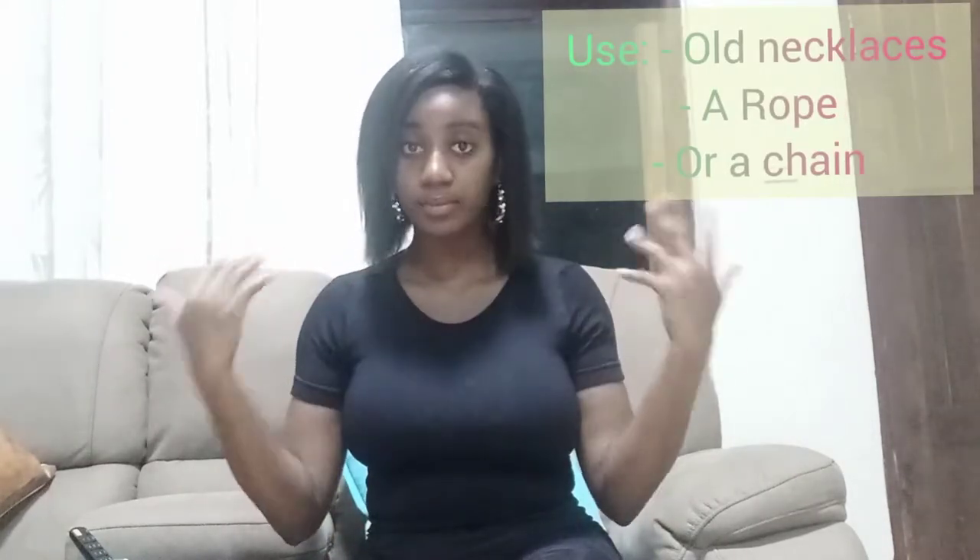Some things to take into consideration when buying your necklaces: firstly, try to make a rough measurement or rough estimate of how you want your body chain to sit on your body. That will give you an idea of how many necklaces you need to make your body chain with.